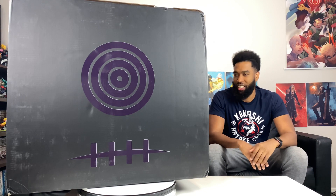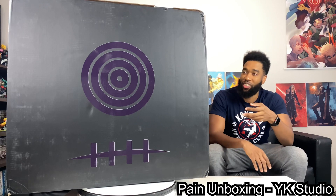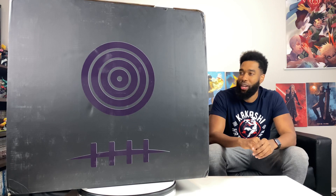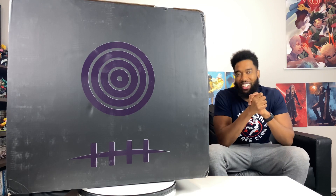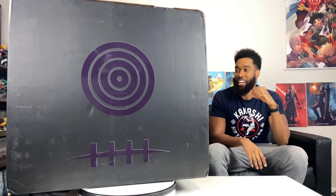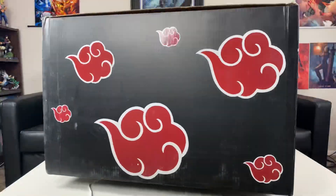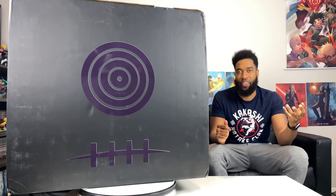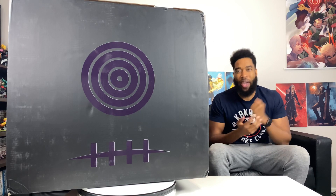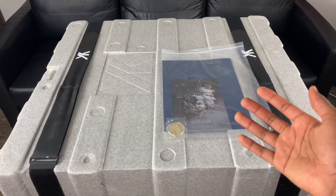If you guys watch Naruto you know how epic that arc was. It's by a studio called YK Studio — it's the one-eighth scale statue. I had this pre-ordered since probably late 2019, so I've been waiting a while. We finally got it guys, we're unboxing a Naruto statue! This box is huge by the way, it's on steroids. I had to stand it vertically because I wouldn't have been able to fit it in the camera.